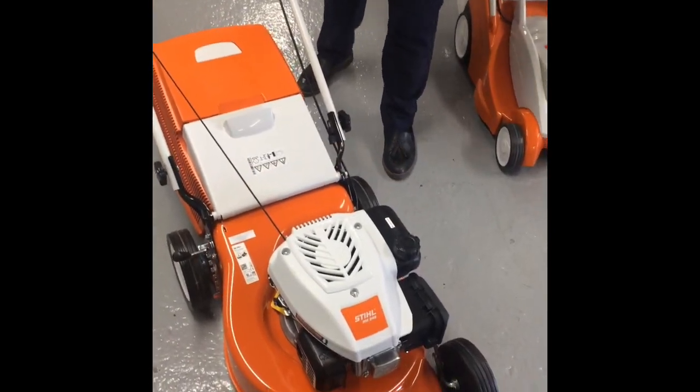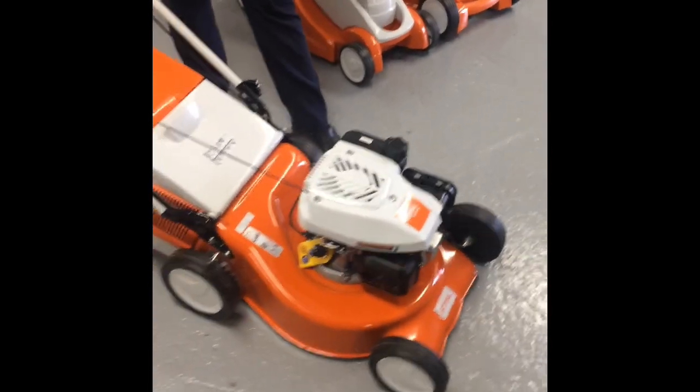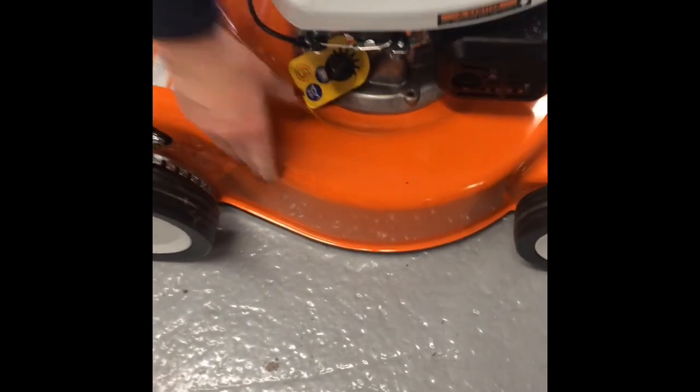This is the Stihl RM248. This is an excellent machine for a medium size grass, with an 18 inch cutting deck and a robust steel deck.